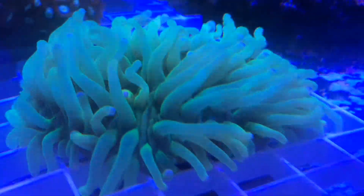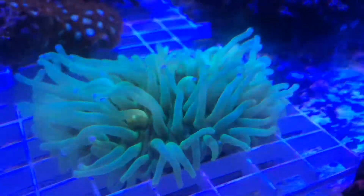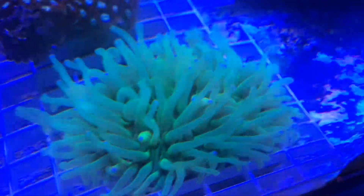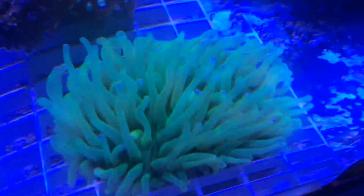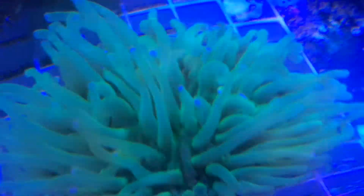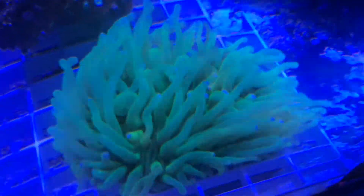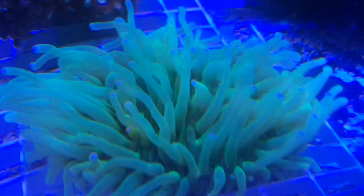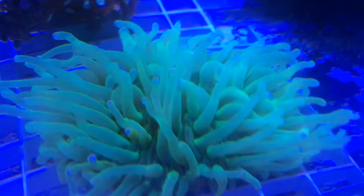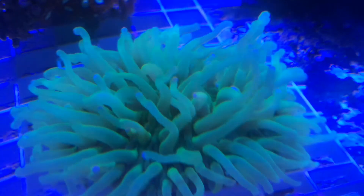The recommended water conditions for this Long Tentacle Plate Coral are a temperature of 72 to 78 degrees Fahrenheit, a DKH of 8 to 12, a pH of 8.1 to 8.4, and a salt level recommended between 1.023 to 1.025.